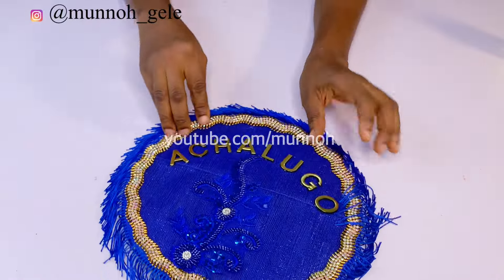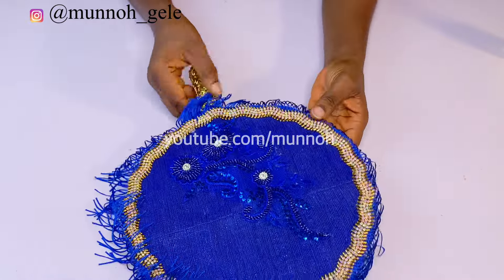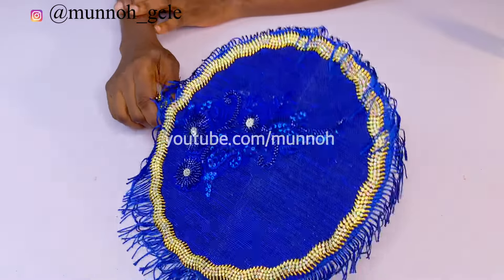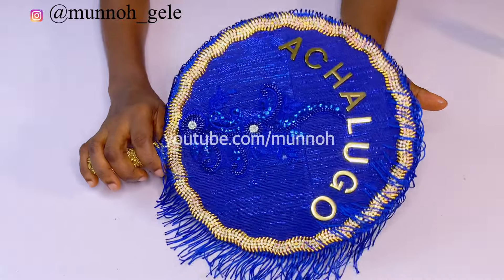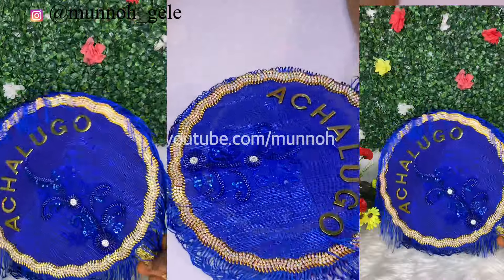This is the finished look — I hope you like this hand fan and enjoyed this tutorial. If you found it helpful, don't forget to like, comment, and share with whoever needs it. Until I come your way next time, stay safe and stay blessed.